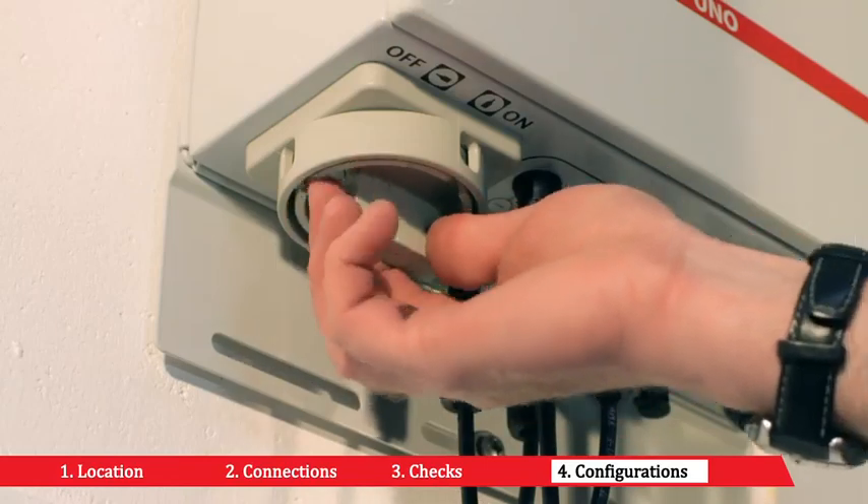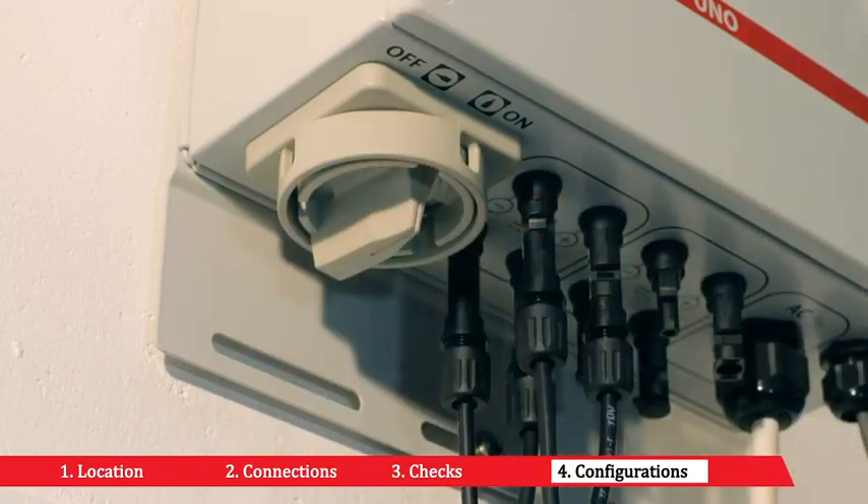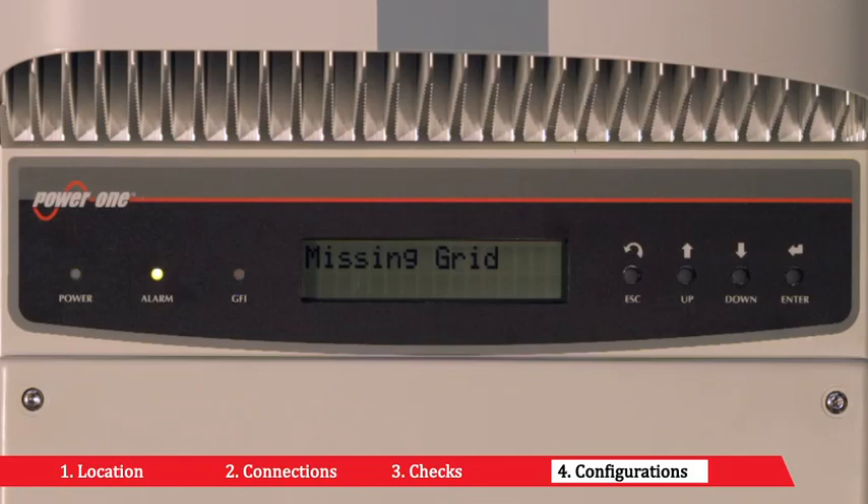Put the built-in disconnecting switch to the on position or close the external disconnecting switches. If the inverter indicates the missing grid status, close the AC switch downstream of the inverter to apply the grid voltage to the inverter. If the preliminary checks for parallel to the grid are successful, the inverter connects to the grid and begins to export power to it.